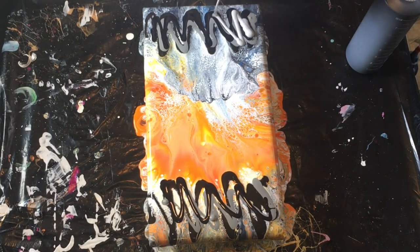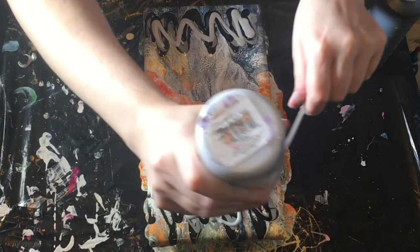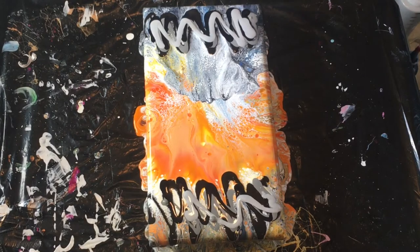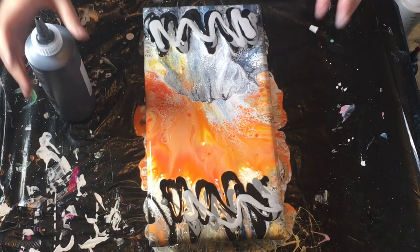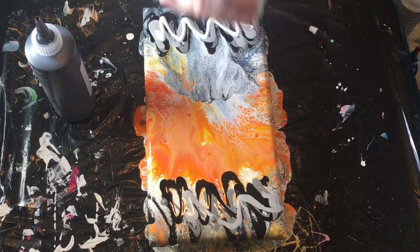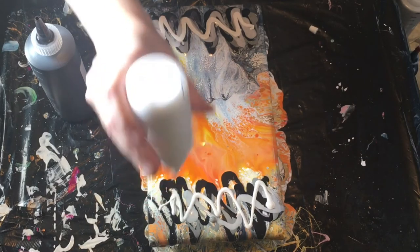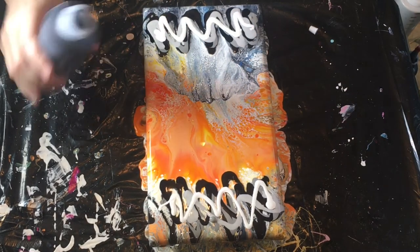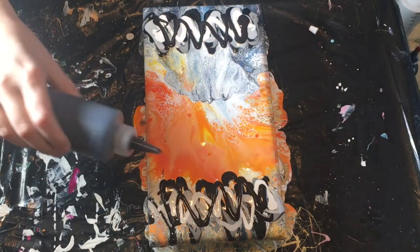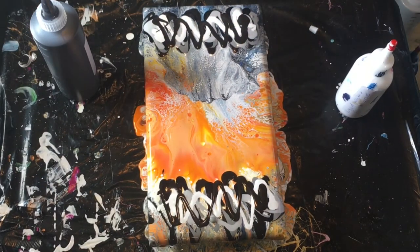And silver. Some more black. Actually we're going to do the white — black — and Prussian blue.